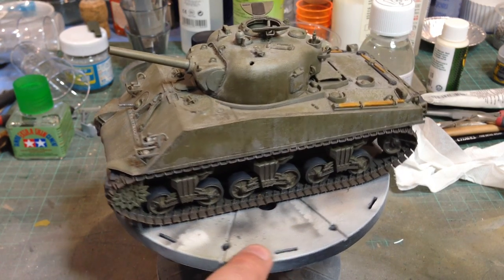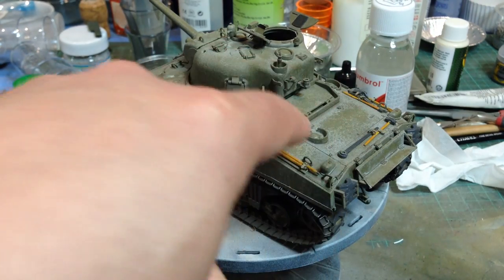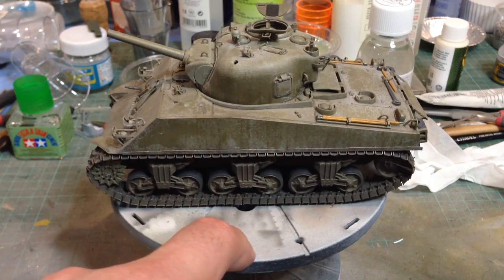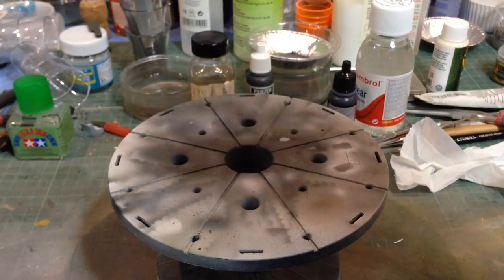Basically it looks like an M4A3 except it has the engine deck from a radial engine tank. Obviously if you know about Shermans you'd spot that. They're an interesting subject and quite welcome.